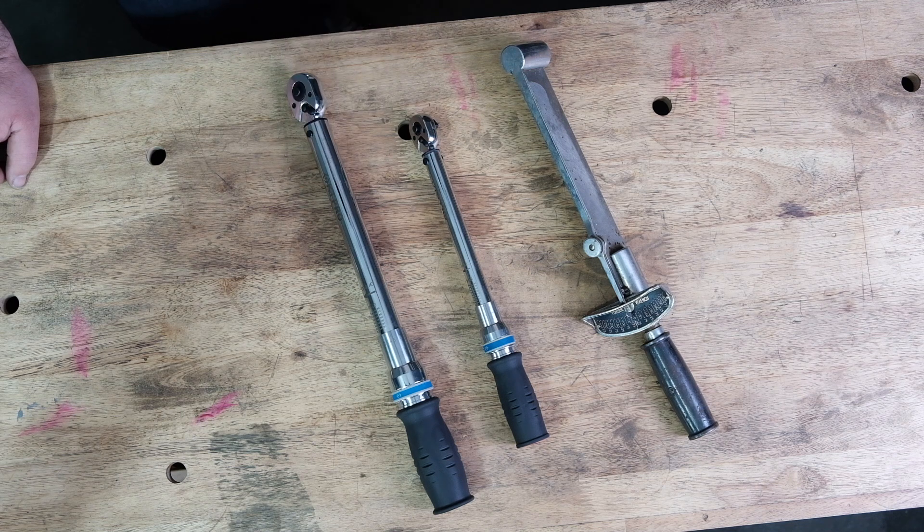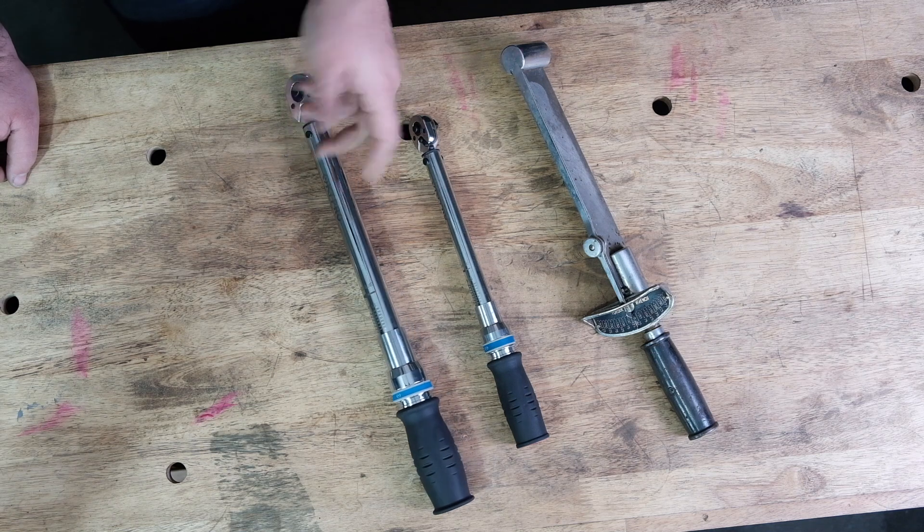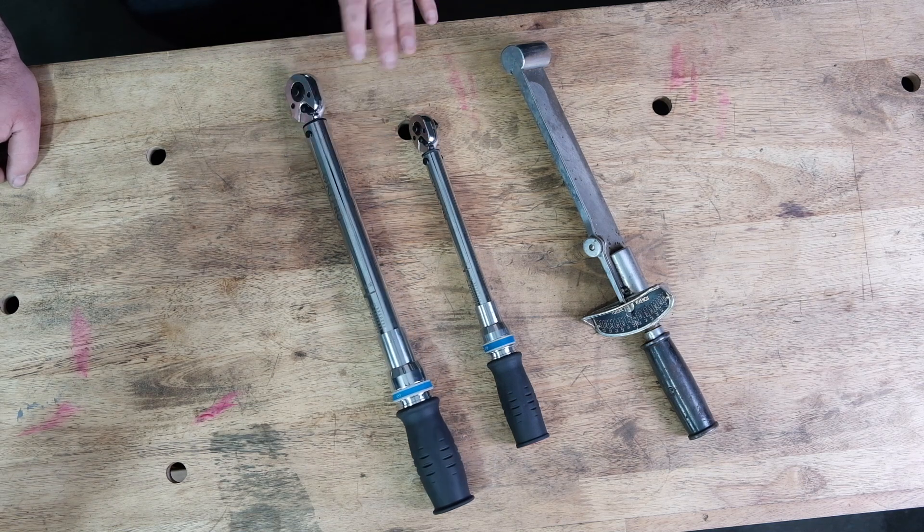At bare minimum, a foot-pound torque wrench with a fairly low floor is a good starting point. This one's lowest setting is about 15 foot-pounds, which is a good entry-level torque wrench.